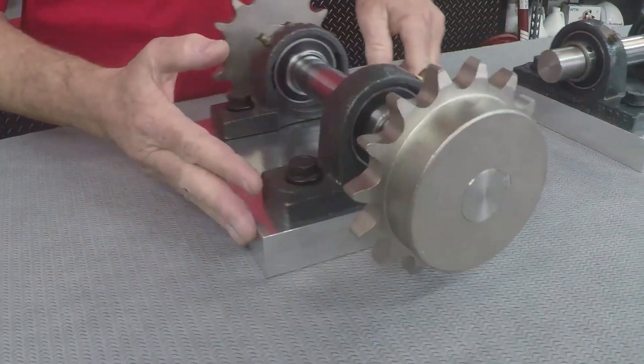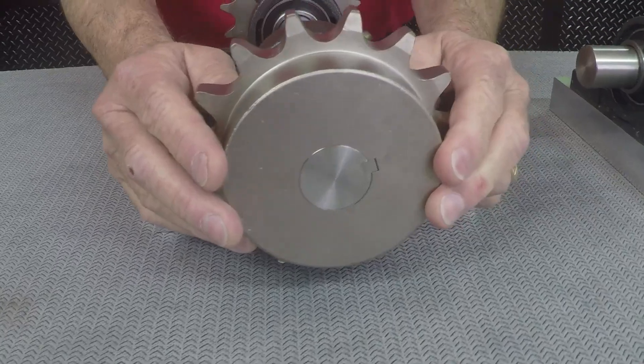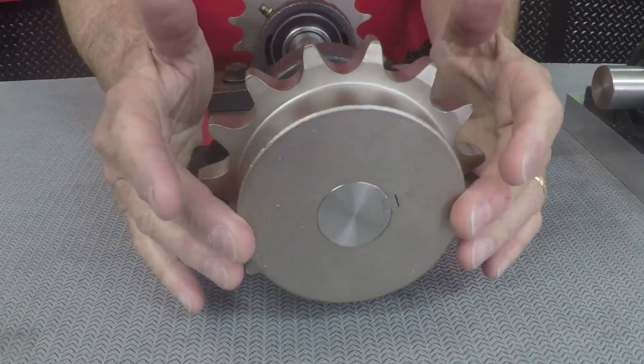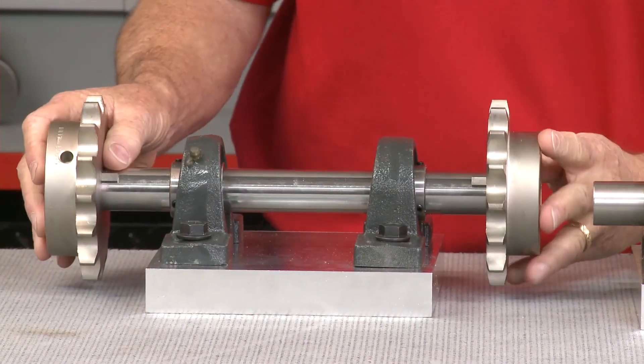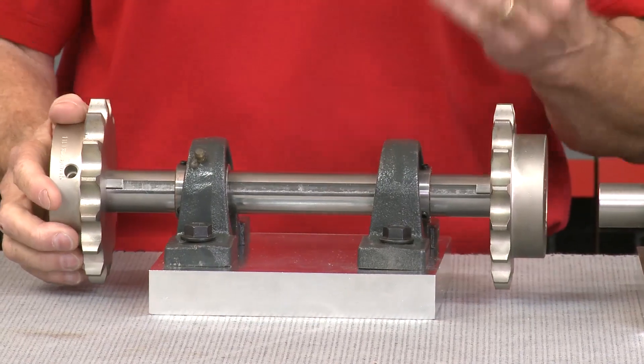Here you're going to see a traditional connection using a keyway to transmit torque through the sprocket. Since keyways require fit clearance for assembly, backlash is going to be imminent. Now these micro movements cause fretting corrosion, timing issues, and in some cases key failure, which can only be solved by replacing the component shaft and key.